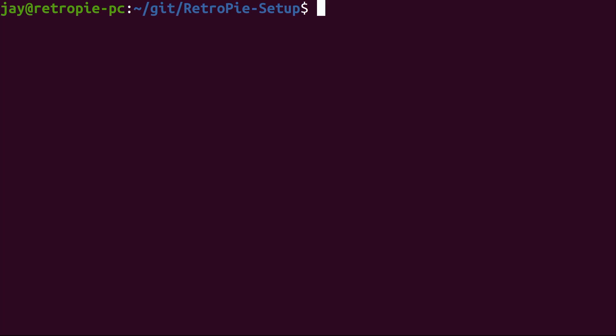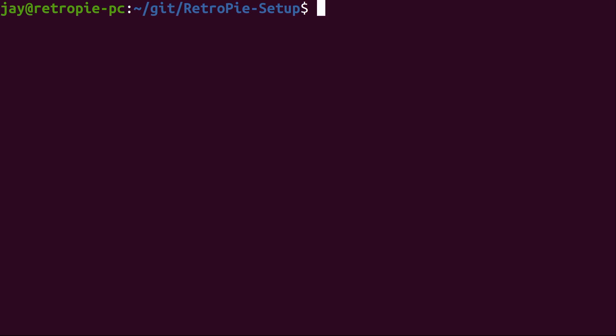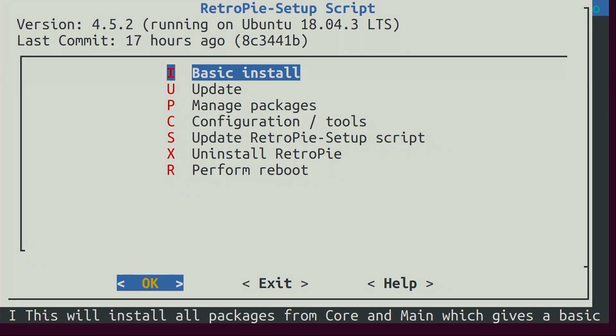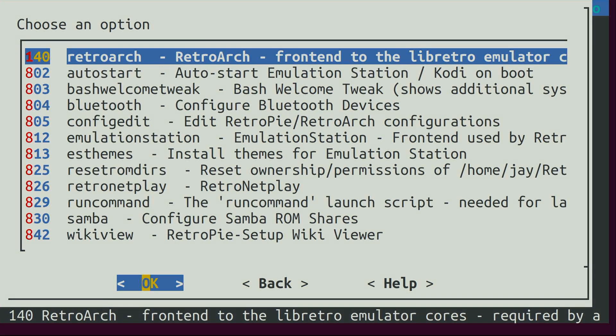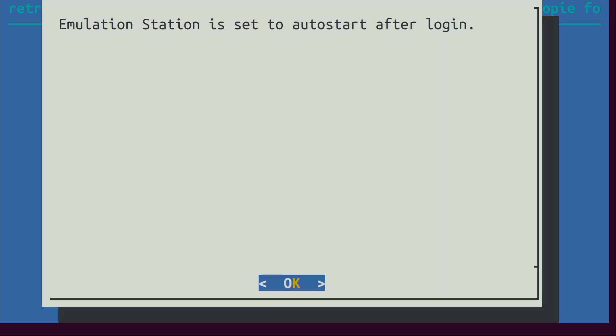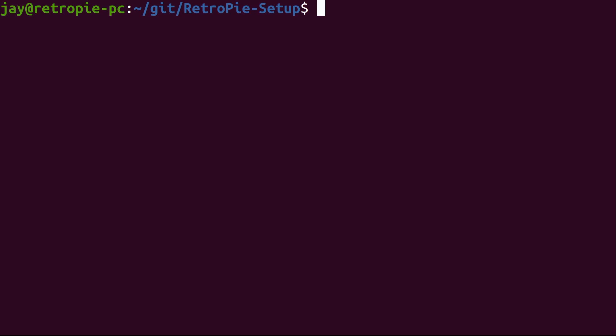Now that openbox is installed, we can create an autostart file that openbox will respect and launch as soon as you log in — it will start Emulation Station. This is extremely easy to do. I'm in the RetroPie setup directory — the git repository we downloaded earlier. I'll run the same setup script again. Inside the menu, go down to Configuration/Tools, then down to Autostart and press Enter. It defaults to disabled, but if you press Enter it enables it. Now it's set to autostart after login. We can cancel out and exit the menu. When we reboot it should automatically start.